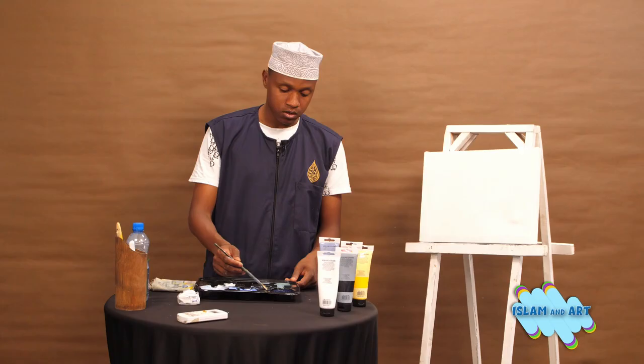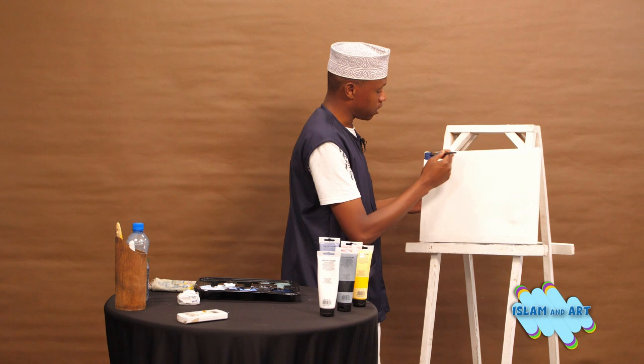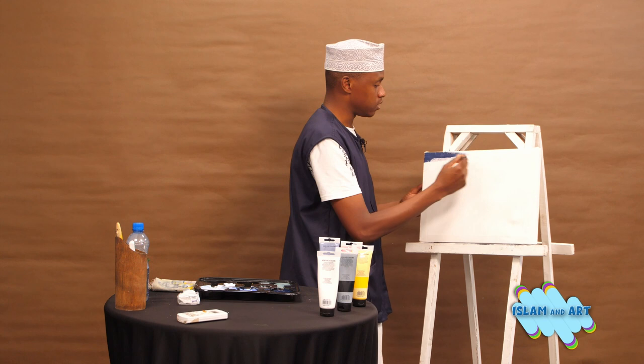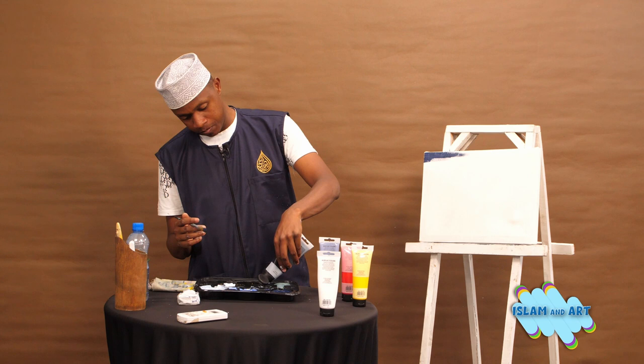Bismillah. After mixing black and blue, I have the final product of the paint, which is navy blue or night blue. Note that I will also be mixing or blending it with black to get the texture of the night darkness that I want.